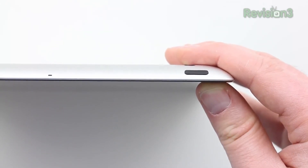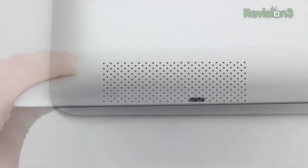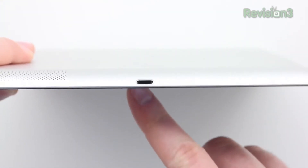I've got a smart cover for the Mini that I'll be reviewing and showing you soon. You have the single speaker on the bottom of the unit, and that's also where your lightning port is going to live.